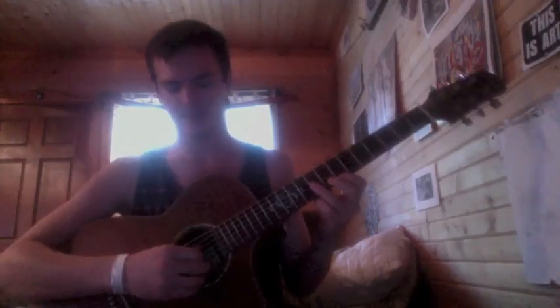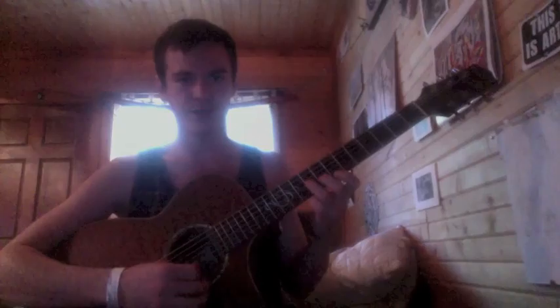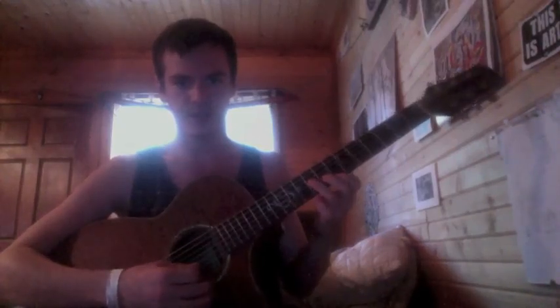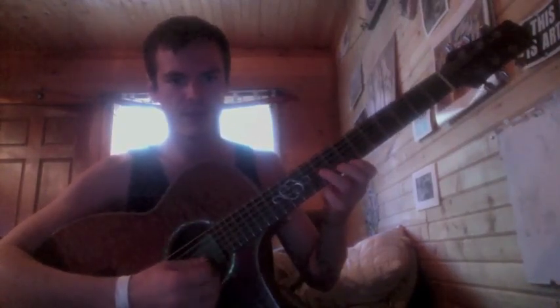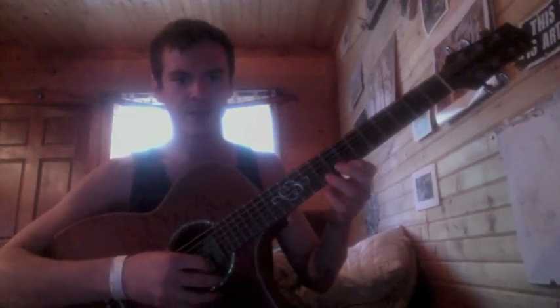When you're sweep picking, you want to just be dragging the pick against the string. Start out very slow. Notice how my picking hand is just doing a gradual glide down the strings and then up pick.